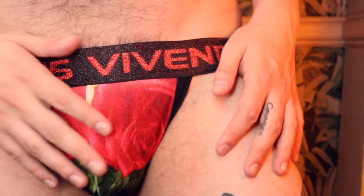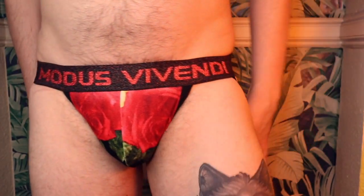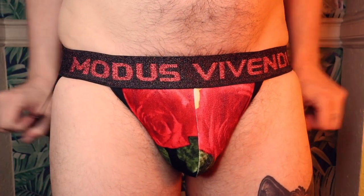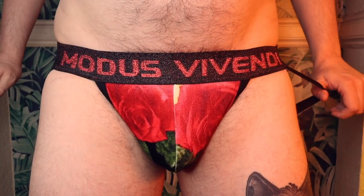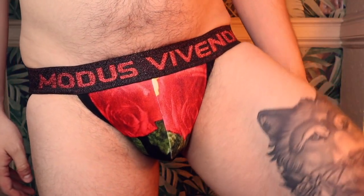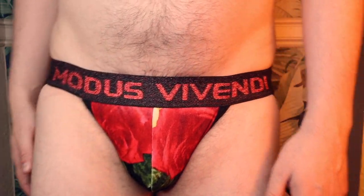It goes with this green one that I have as well — really nice material. It's got a very velvety pouch on there. If you want to see what this looks like on, take a sneak peek over there; you can see a bit of it in the thumbnail. It is part of this floral collection, a limited edition one. I really like it, I like the design.